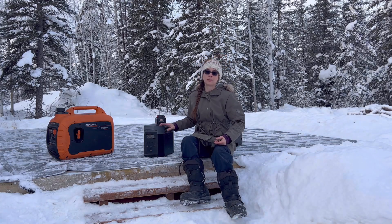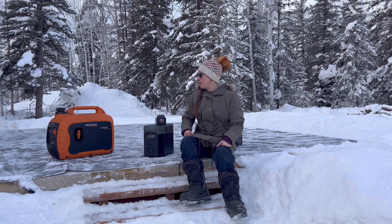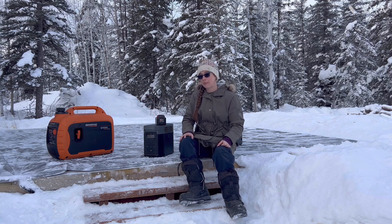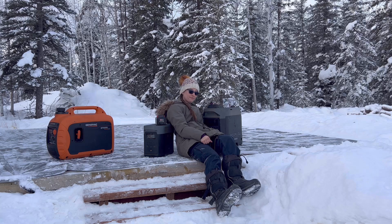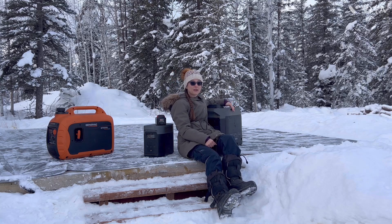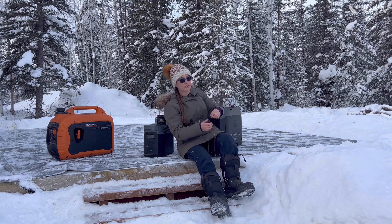Along with this we do have solar panels. I'm gonna show you how well those work in the wintertime in Alaska. We also have our Generac GP3300i inverter generator — that is what we use in the wintertime. This guy right here is an EcoFlow generator. It doesn't work well in the wintertime, but one of the big features of this generator is that it runs on gas and propane, so you can do either or, which is a really nice feature to have.